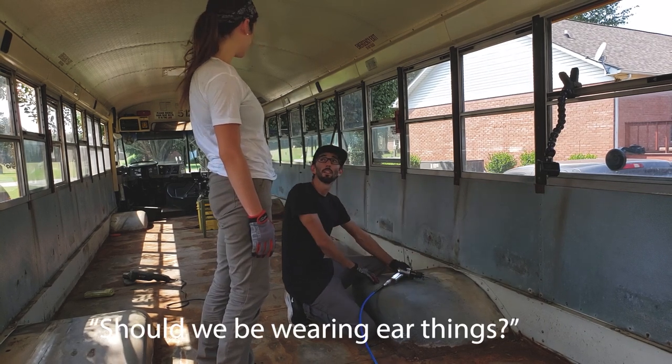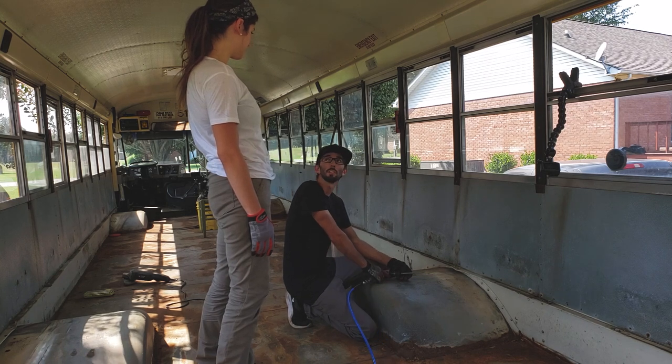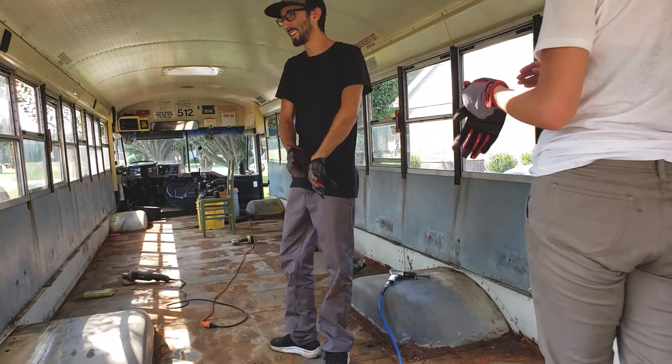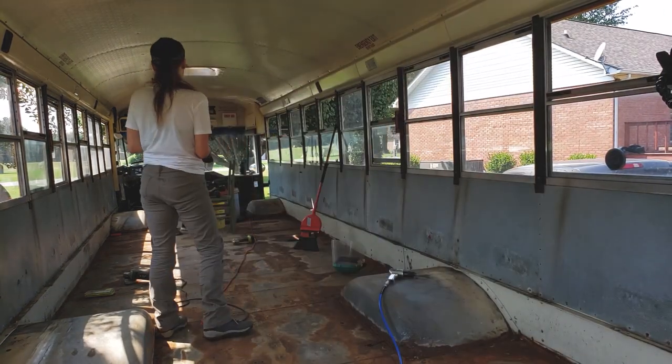Are we going to do the ear things? Probably. You should probably do the right ear things. So I'm not trying to lose my hearing. Safety first! All right, your turn.